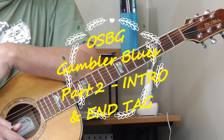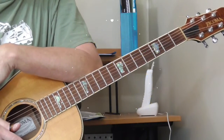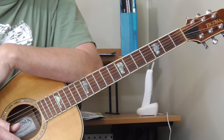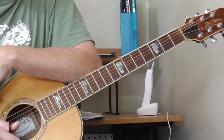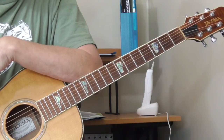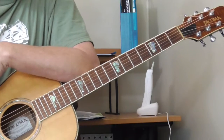Hi and welcome to part two of my acoustic blues lesson for the tune Gambler's Blues by Little Sun Jackson. In the second part of the video we're going to double back and I'm going to try to teach you the introduction, or at least what I think is the introduction, and then the end tag — the last thing he plays to wind up the tune. The song is in the key of G and I've got my guitar tuned to open G. See the first part of the first lesson to see the tuning if you're not familiar with open G.